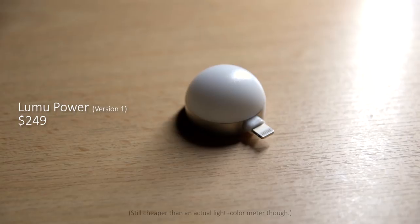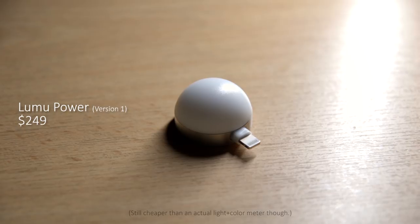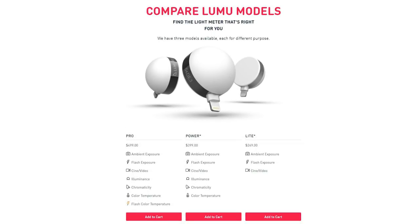Next is another small but expensive gift — the Lumu Power. This is an accessory for iPhones that, when attached, converts it into a color or light meter. The Lumu Power is priced at $249, and they also just announced a new Lumu Power version 2, with the Pro model capping at $499. Version 2 can measure the color temperature of flashes, which version 1 cannot — so if that's not a required feature, version 1 would be just fine. It only works with iOS devices that have a lightning connector, so make sure the recipient has an iPhone or iPad.